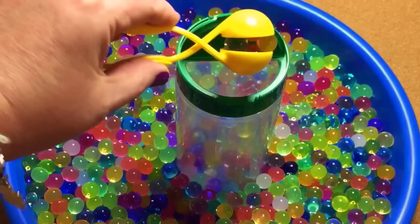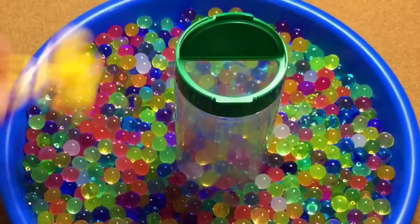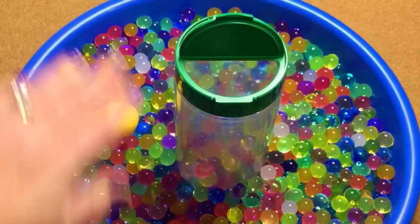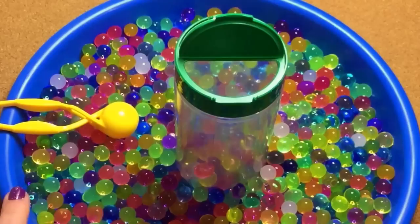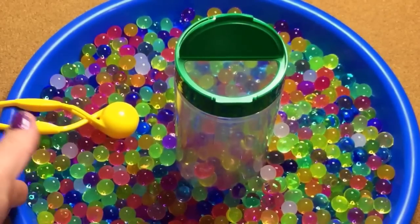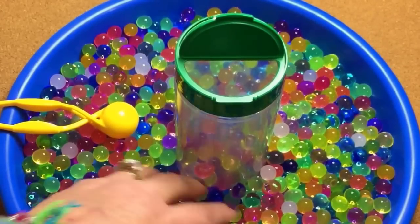This is a nice relaxing activity for the children. They scoop until the container is full, then just dump it back out into the tray and start again. It's totally up to you what container you use — a dishpan, some kind of bucket — it doesn't have to be anything fancy.